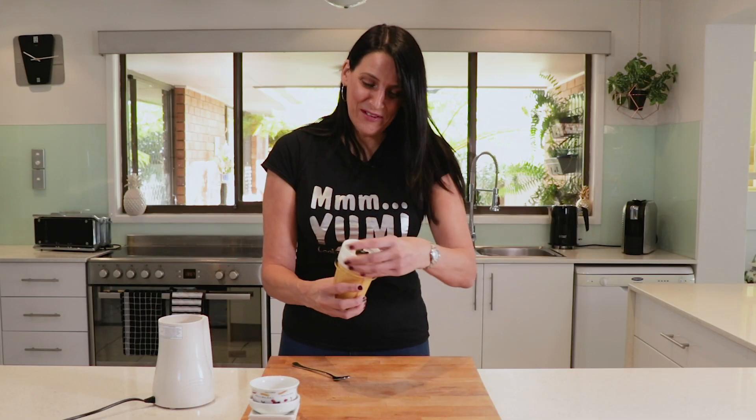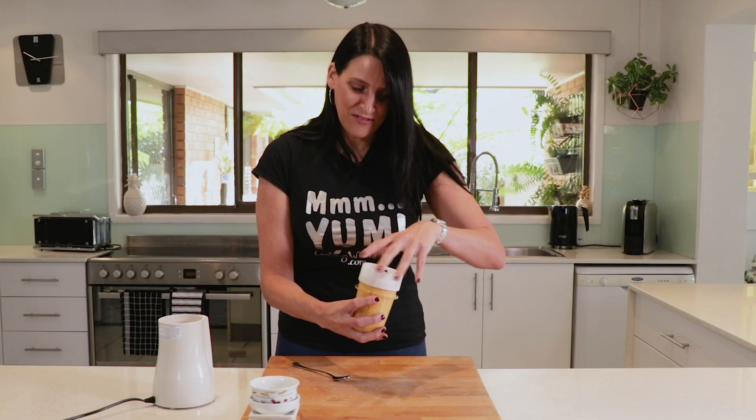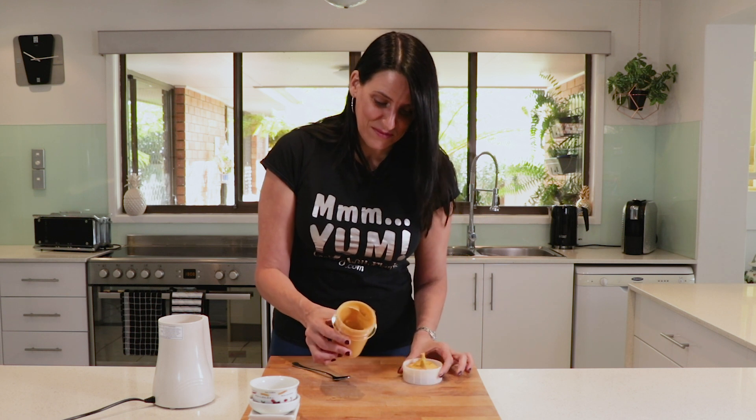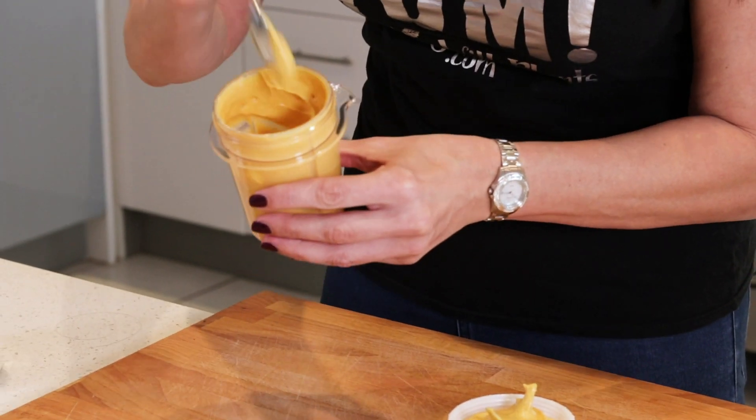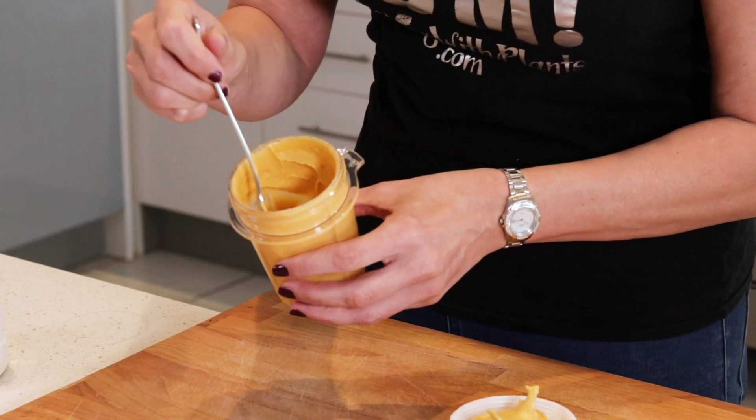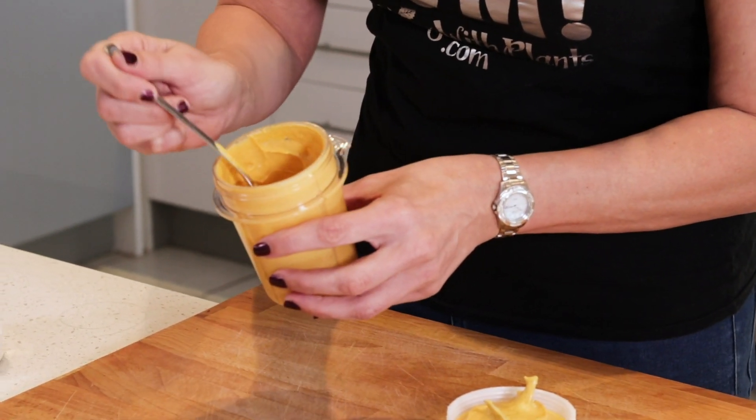This has been blending for about a minute and a half now, and it is smooth and creamy and ready to eat. This is great on potatoes or pasta or salad — absolutely delicious. And I have to have a taste test.